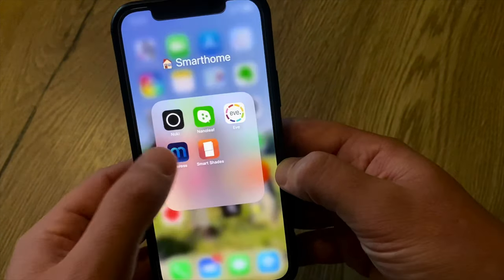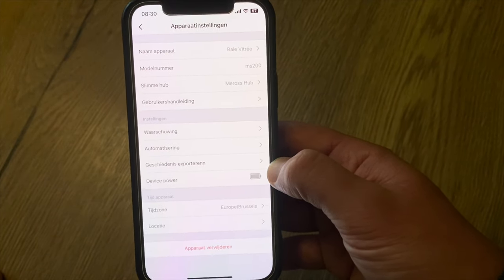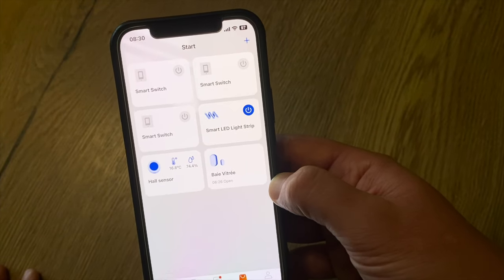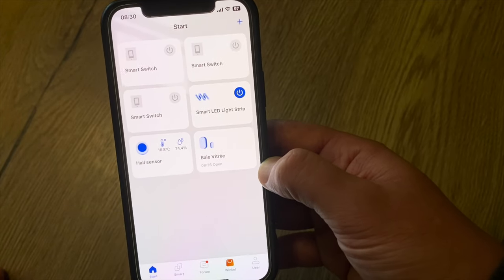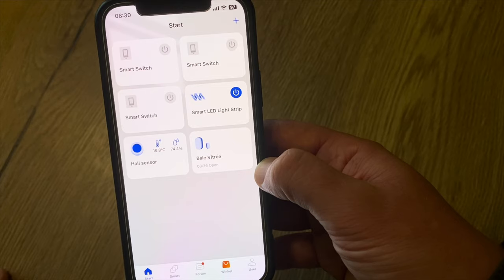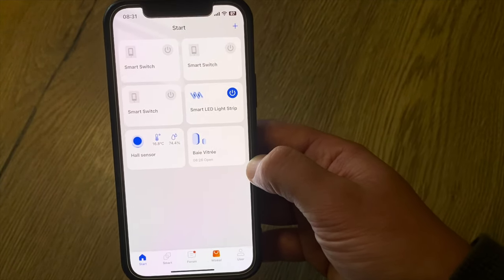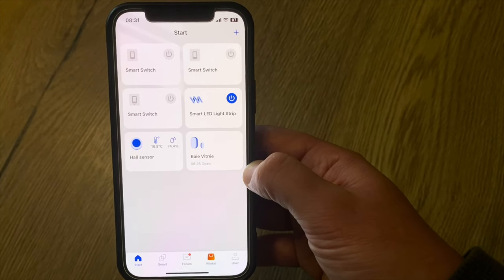Overall, a really nice door and window sensor. I love the look and feel — it's original with a rounded shape. The Meross app is really handy for setup. And for this price, it's really the cheapest door sensor on the market, I think. Let me know in the comments what you think. Don't forget to leave a like, share, and subscribe. See you in the very next video. Bye-bye.